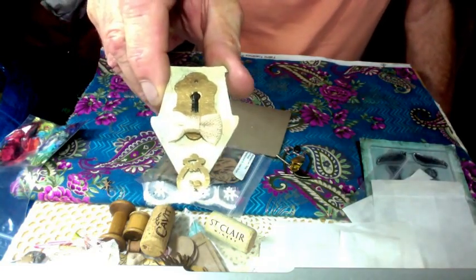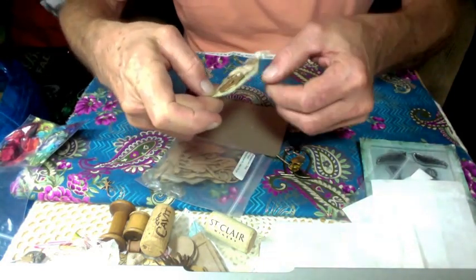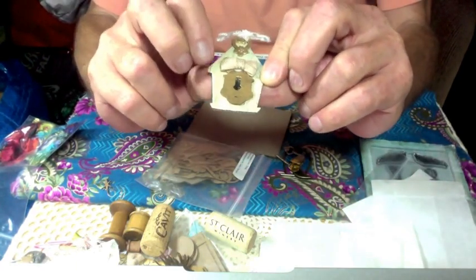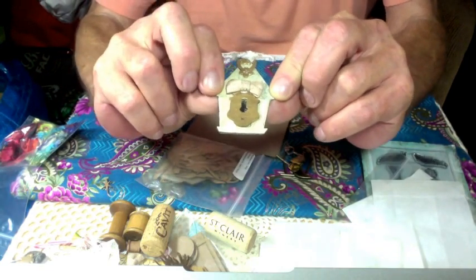And then there's this little chipboard keyhole, with two bows on it. She's done a crackle finish on this. I like the colors too — it's kind of a sage green. Pretty.